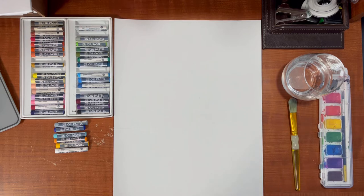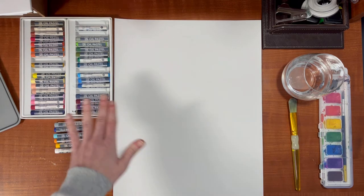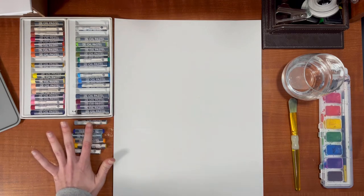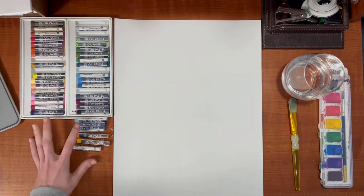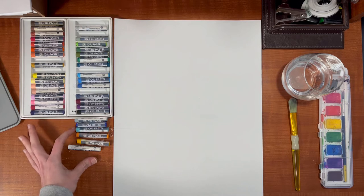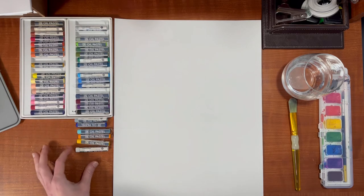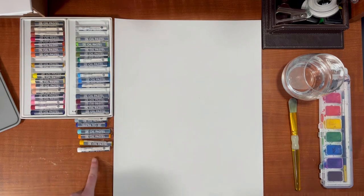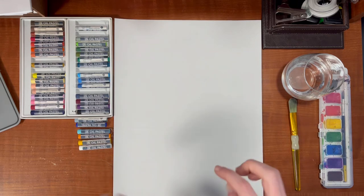You can do this with crayons but you can also do this with oil pastels. Today I'm doing it with oil pastels and I already have my colors picked out. You'll need a gray, a dark blue, a light blue, an orange, a warm yellow, and white. If you don't have a white oil pastel — because that's the one that gets used up the fastest — I would use a white crayon. It'll work just the same.